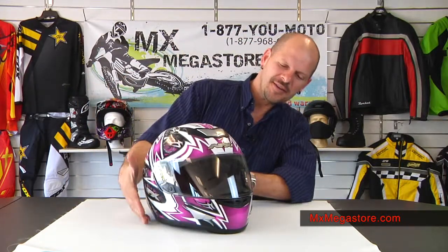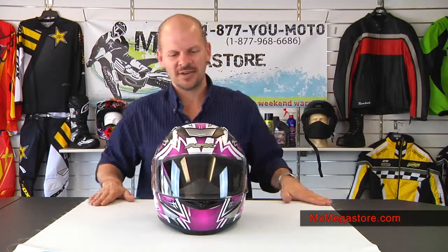It does have a limited lifetime warranty, and it's just overall a really good looking helmet. It comes in many different graphic styles and colorways, so you'll be able to see that in a moment.